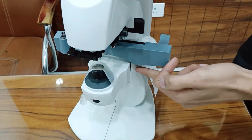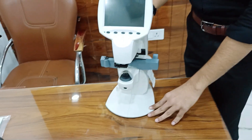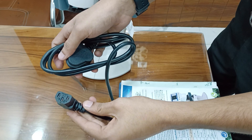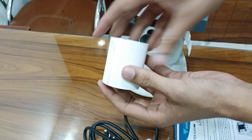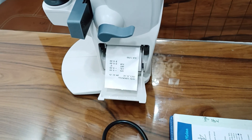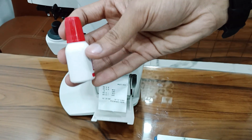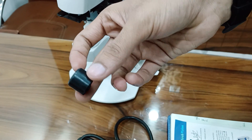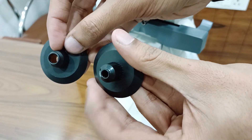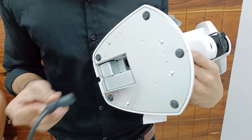Dimensions are 194mm, 210mm, and 408mm. Weight is 3.6 kg. Accessories include a power cord, one extra printer roll, one paper roll inbuilt and one paper roll extra, one bottle of ink, a lens cover, and two lens brackets — one for glasses and one for contact lenses.